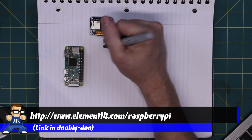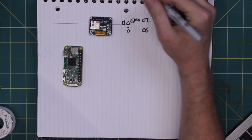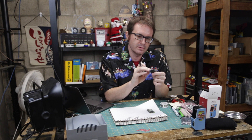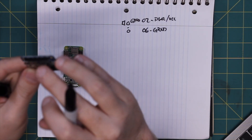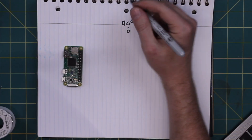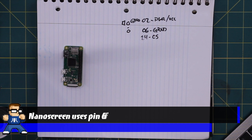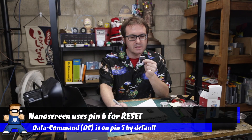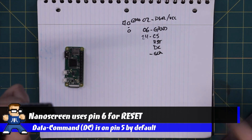We need 5 volts, so that's pin 2. Pin 6 is ground. I'm just giving a chip select for the card — it has this built-in SD card reader but I don't need that. I need the chip select for the OLED, that's OCS, so pin 24. Reset can be just about anything, we'll skip that. Data command can be anything right now. Clock is pin 23.